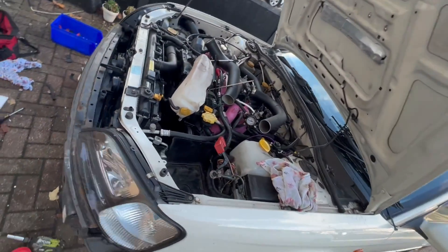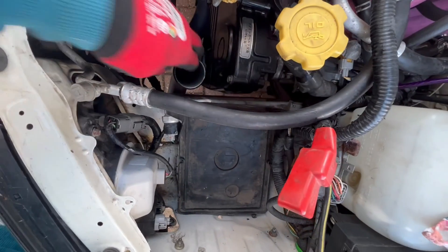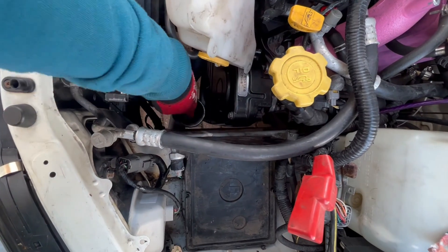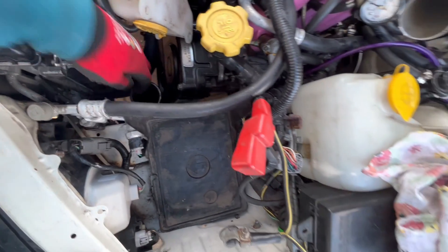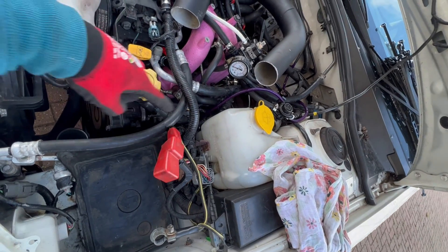I'll show you where we're going - up there. This is why this coolant reservoir won't fit. I'll go there if I can get it away from the engine. Then I'll just have to cut that one - that extends this elbow to here.